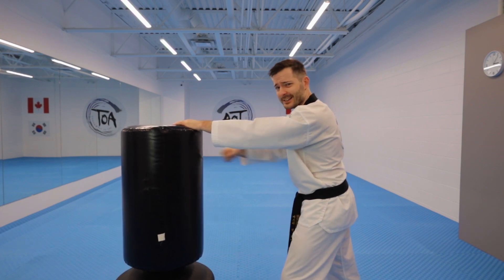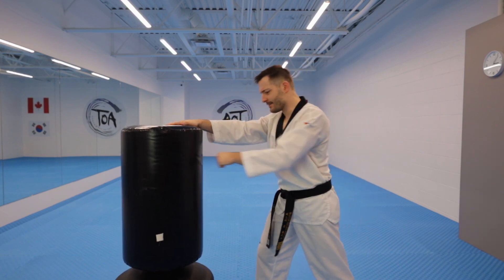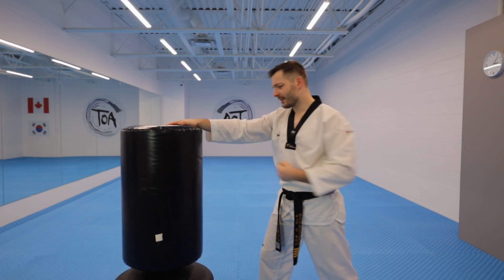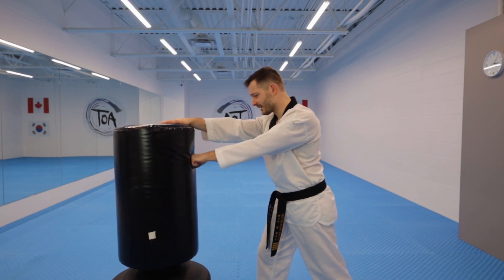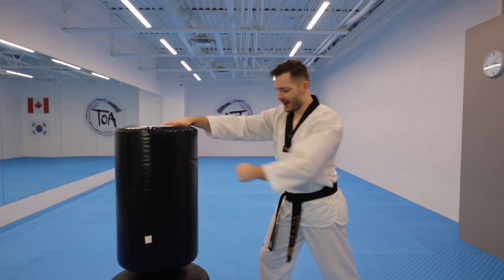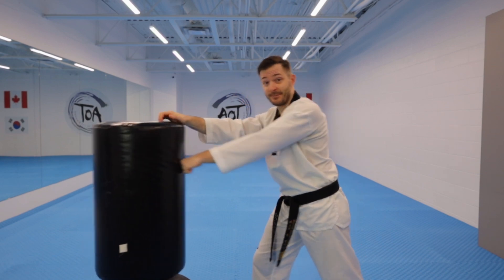Fun fact: in Japanese, this kind of training is called makiwara. Maki means to wrap and wara means straw. So you're wrapping with straw — they would punch these things a hundred times to strengthen their body, strengthen their fists, and condition themselves. Then you increase the power. Make sure you stick into the target — don't bounce, stick.